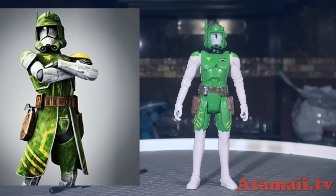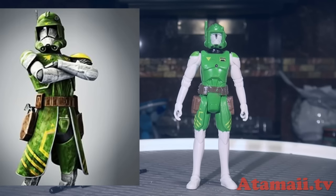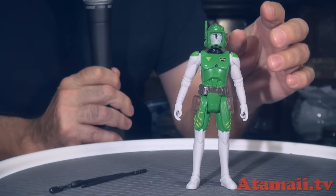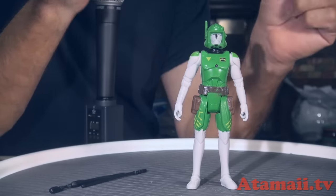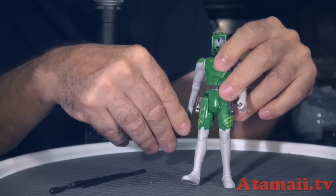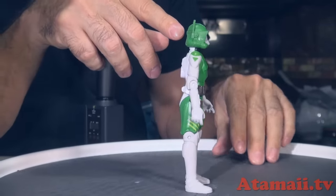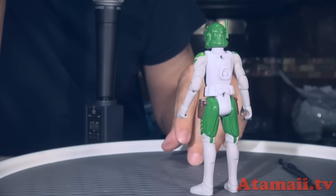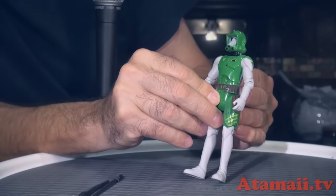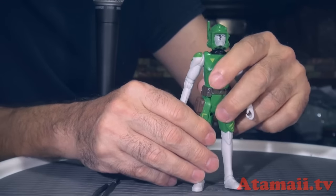This is Clone Trooper Commander Doom. He had a Hasbro toy some time ago — I found a picture of it, so I know he's a real character. This is a fake rip-off toy. He doesn't get any accessories but he's got a holster for his pistols, a Clone Wars helmet with an antenna, little light bumps, and some kind of insignia on his chest. But his chest doesn't light up — the battery's dead or something.